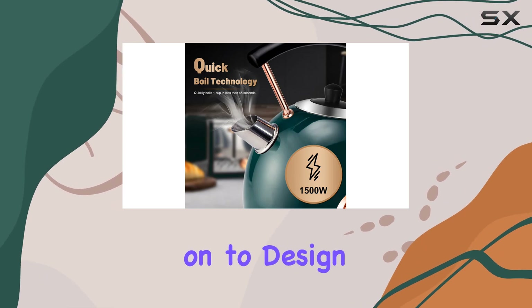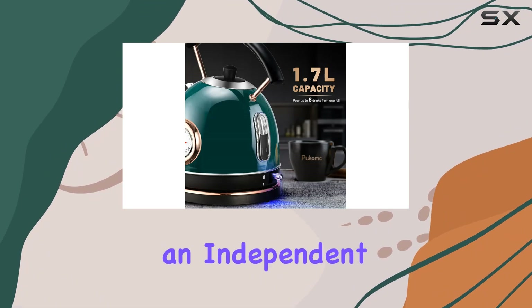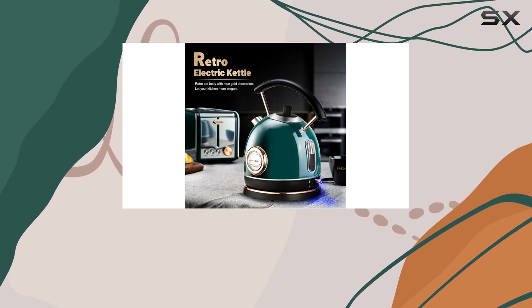Moving on to design, the Pucunk kettle boasts a humanized design with a circular spout, an independent lid, a spout filter, and a curved handle. Not only does it look stylish, but it's also practical and durable.